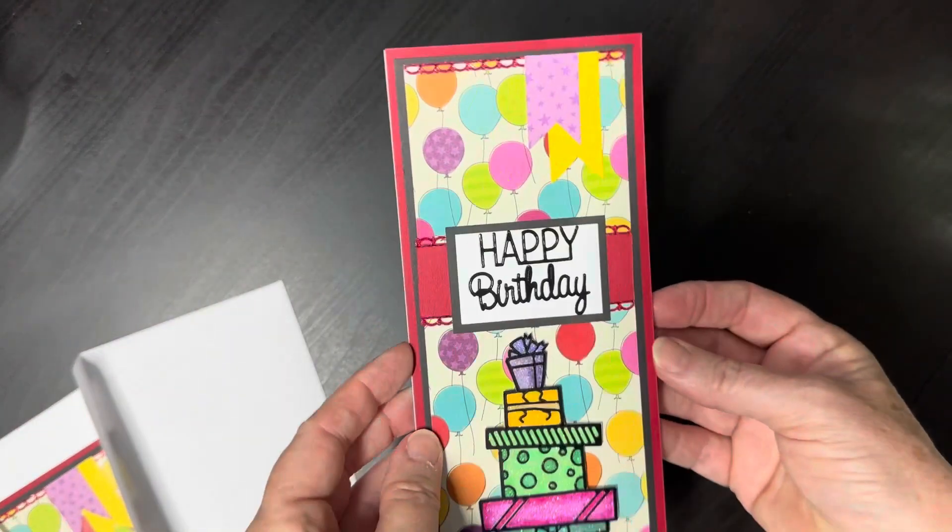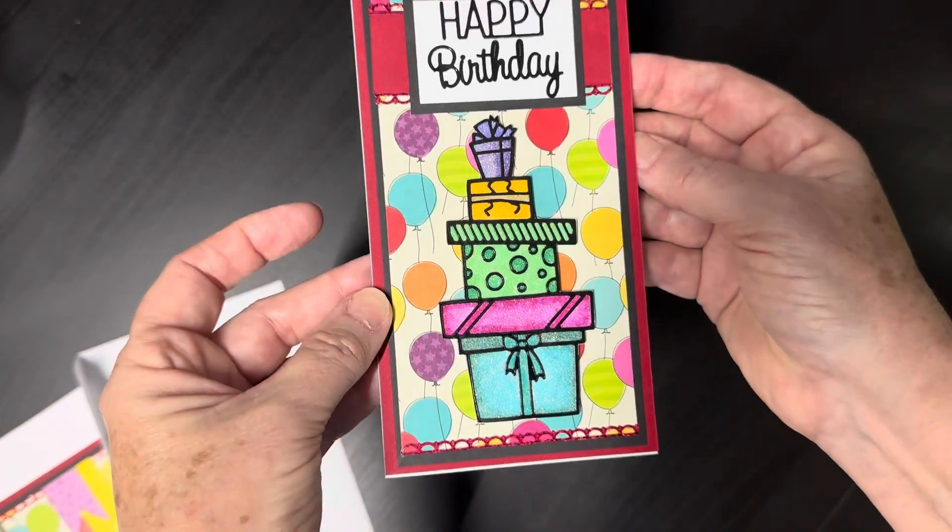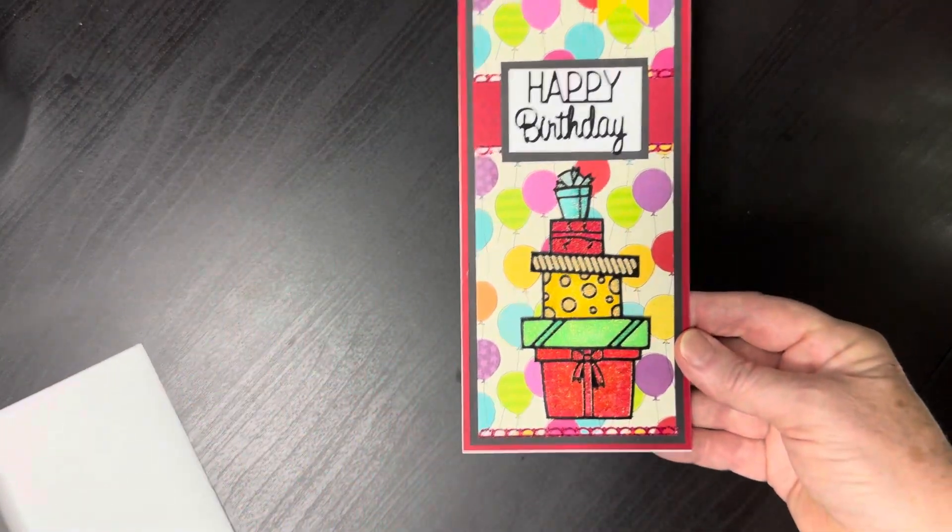Some of them are the same — I made several like that and then several like these, just changing up the colors a little.